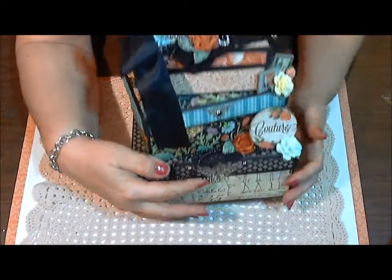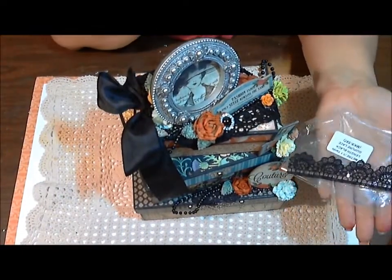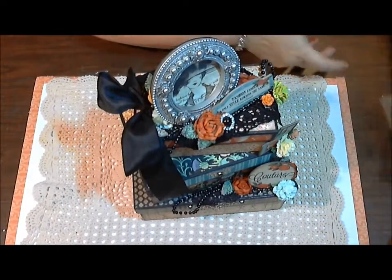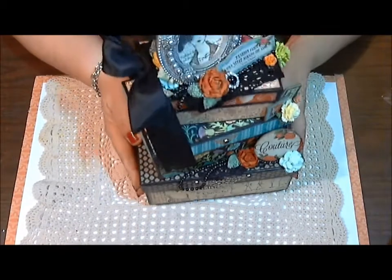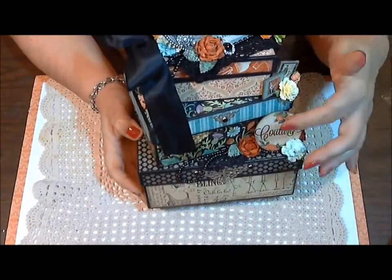I also used some of the Guypere lace and it looks like this — my last little bit of it. I love, love, love that. It's so pretty. So I used that on the bottom box. I'll go through my flowers at the end because I used random flowers throughout.